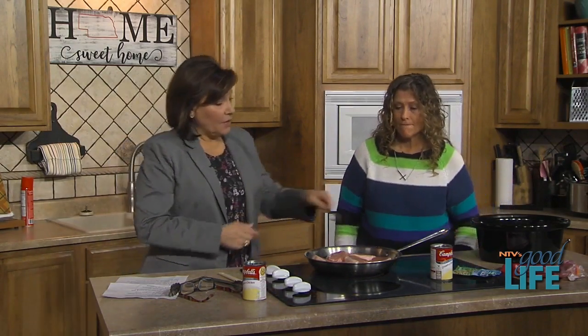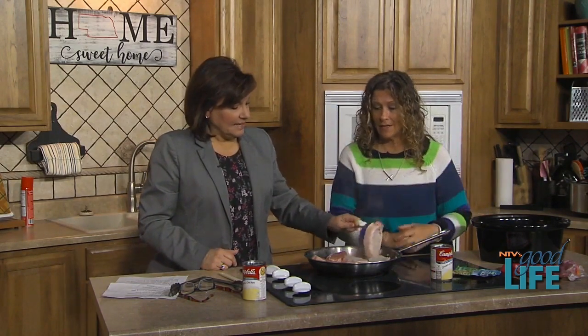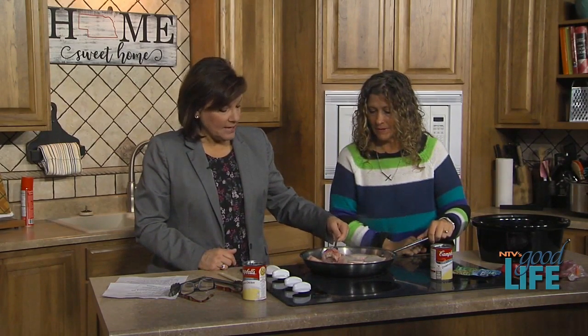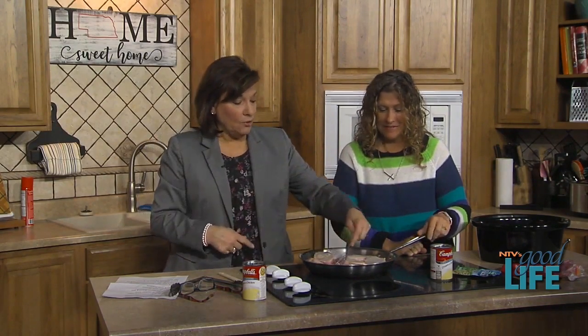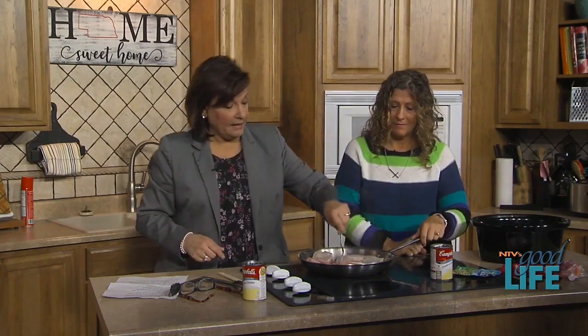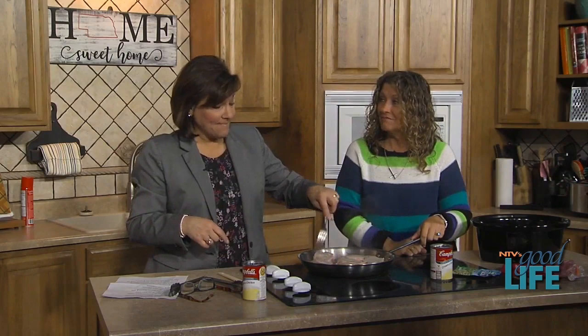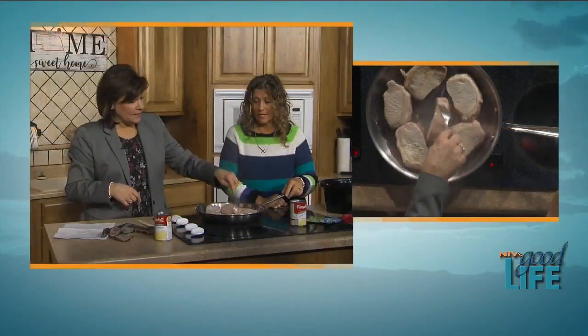I'm not going to season the pork beforehand because I want the ranch dressing flavor to soak into the meat. I'll put it on low for six hours. The cream of chicken soup and the ranch together are going to make a nice kind of gravy.